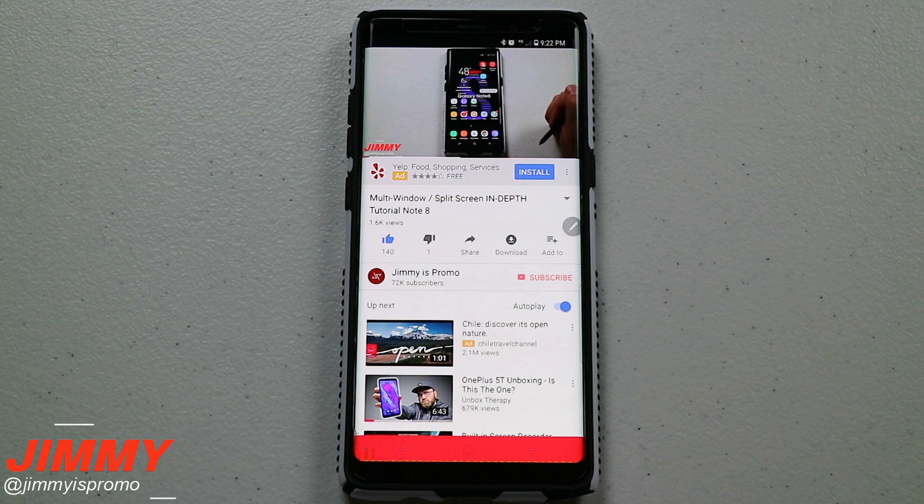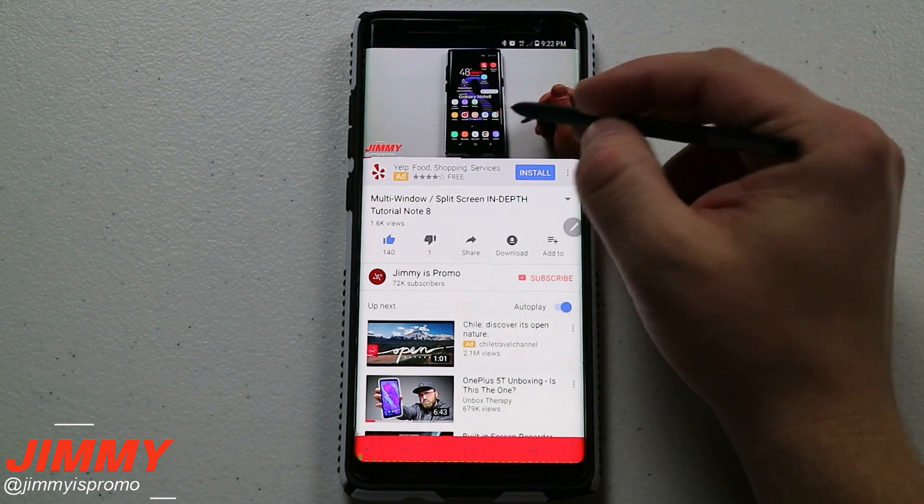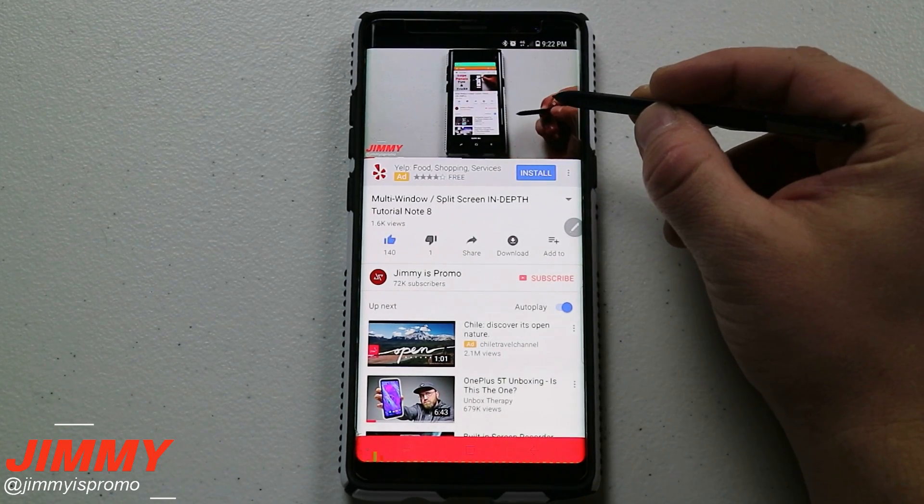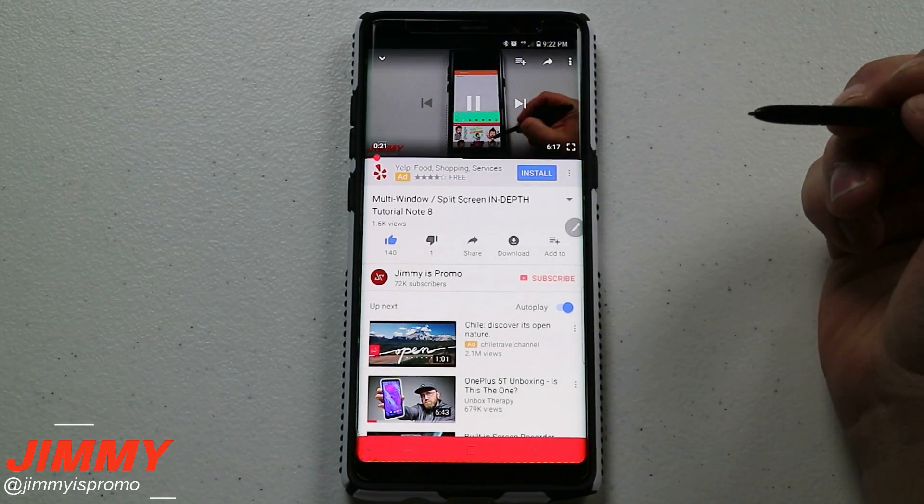Hello everybody, Jimmy here back again with another awesome video. Today we're going to talk about YouTube and that floating icon that used to be on the right hand side — the crop to fit — on these Samsung Galaxy devices.